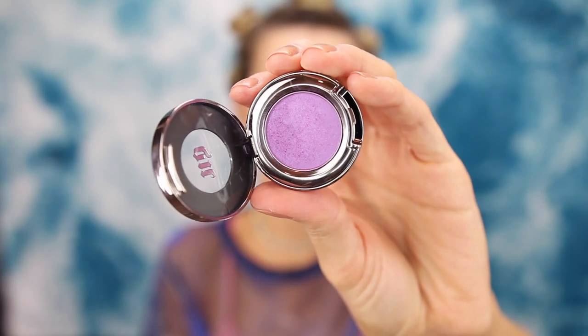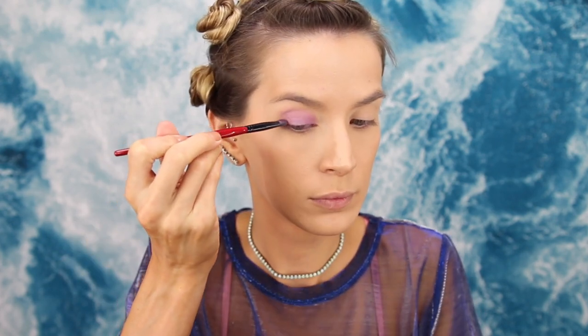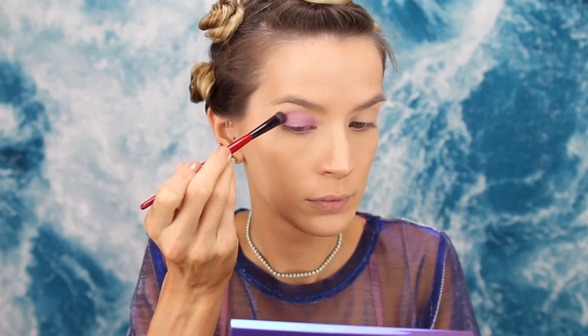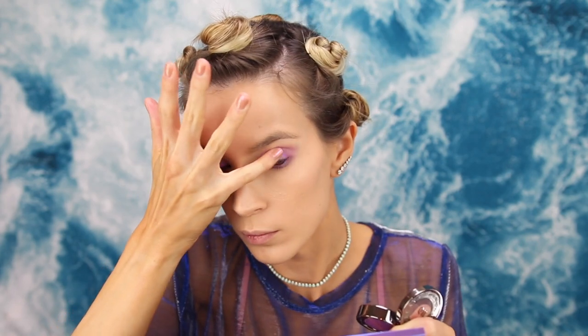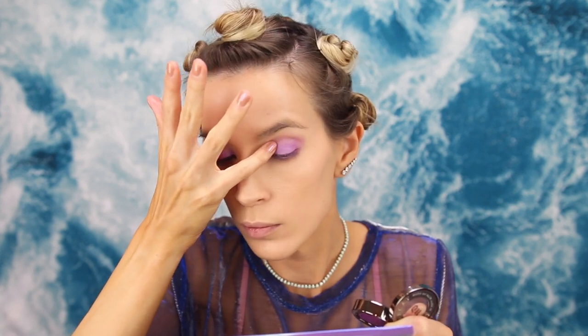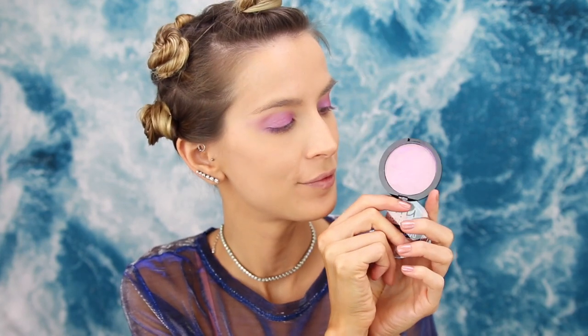Now it's time to get to work. I'm starting with Urban Decay Fishnet eyeshadow — it's a really pretty iridescent purpley pink — and I'm putting that all over the lid and a little up into the crease. I've already done my foundation, concealer, and powder. I'm also bringing this color under my eye and blending it out for a really purple, intense smoked-out look, packing it on with my finger for intensity, then blending with a clean fluffy brush.